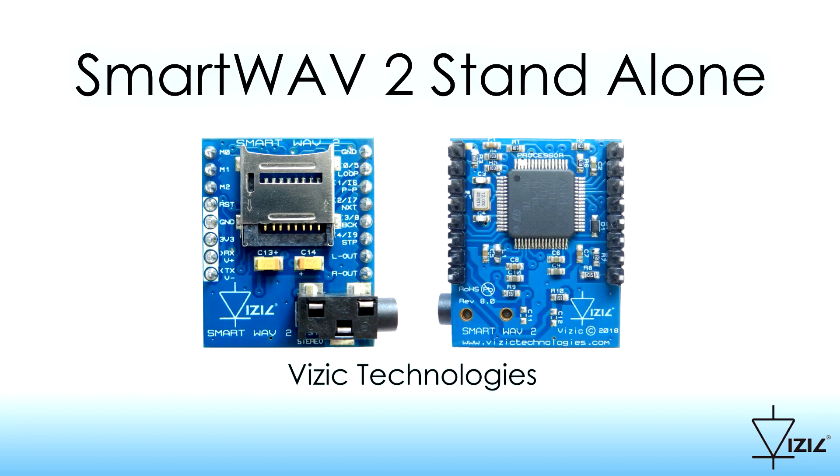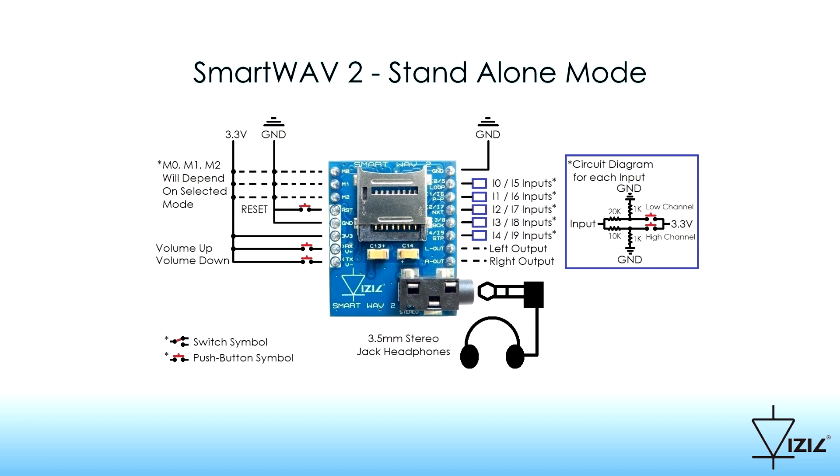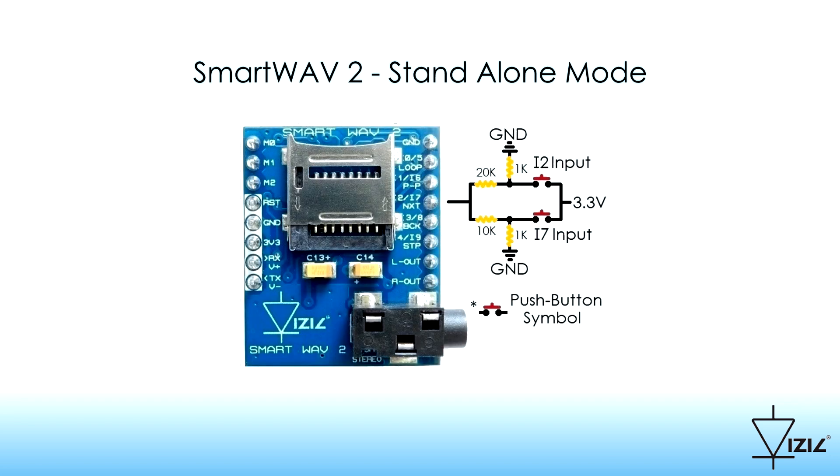SmartWave 2 Standalone Mode. To work in this fashion, simple buttons are required. The diagram shows how each of the five inputs can be wired. This is a closer look at how four resistors and two push buttons are wired, so two different soundtracks per input can be independently triggered.